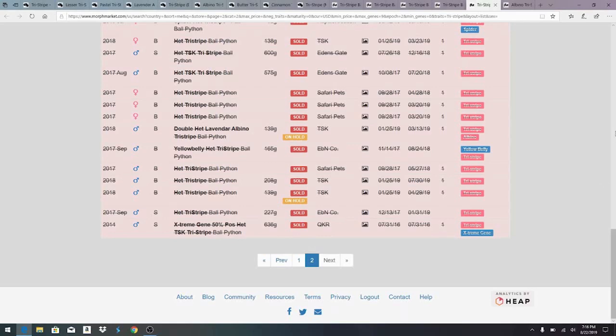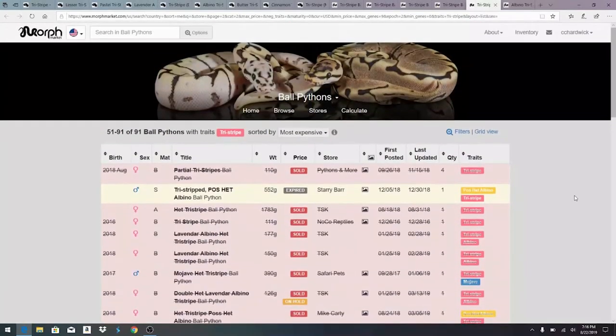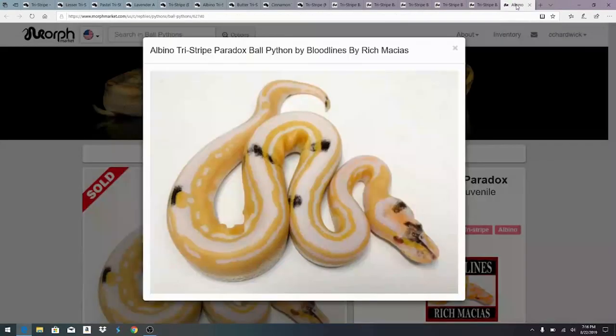There's like 300 different genes and only 10 of them — probably less — have actually been worked into the tri-stripe, so you have probably a lifetime of potential working on the tri-stripe and working other genes into it. I would actually like to see an axanthic tri-stripe — that would be pretty cool. Here's one of my most favorite tri-stripes I've ever seen. This is the albino tri-stripe paradox — the paradox is essentially little black splotches that are not genetic and that you can't reproduce.